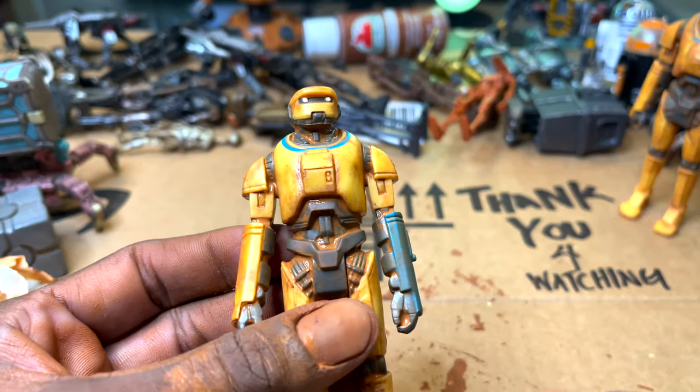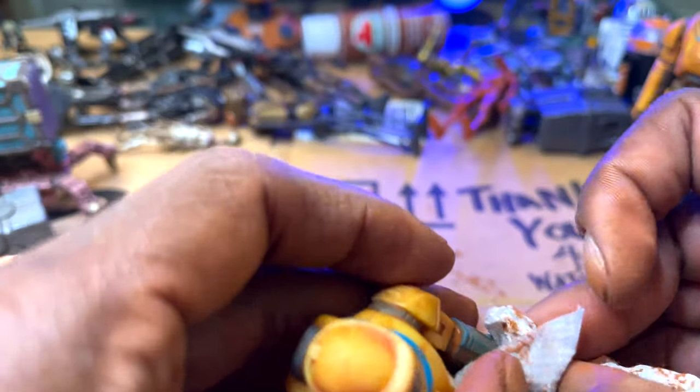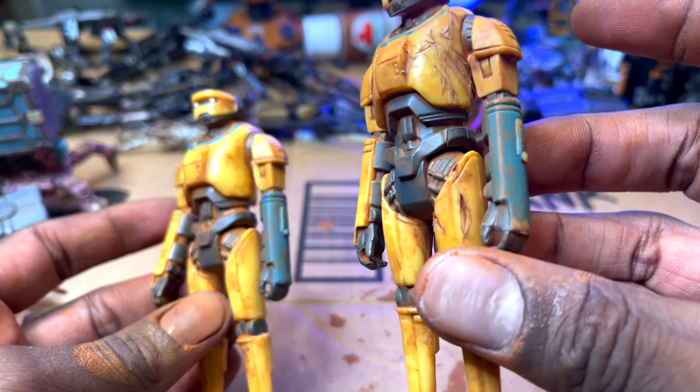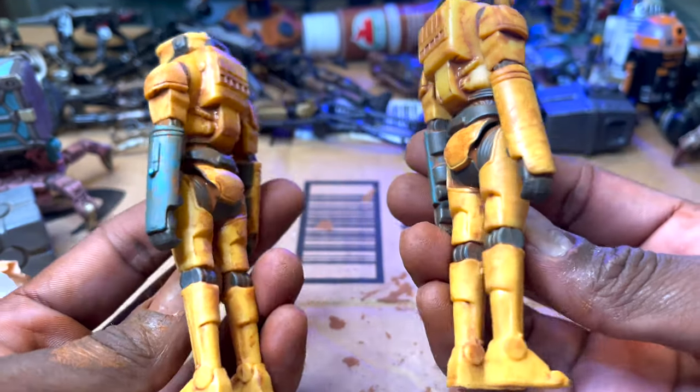Wait — the hand. You got to do something about the hand, you can't leave the hands like that. So we got the droids weathered and painted — battle damage and non-battle damage. I'm really satisfied with the way these came out. When I first saw these revealed, I was like, I have to have like ten of these. I need these. I'm glad that I found two. It's the start of a new era.